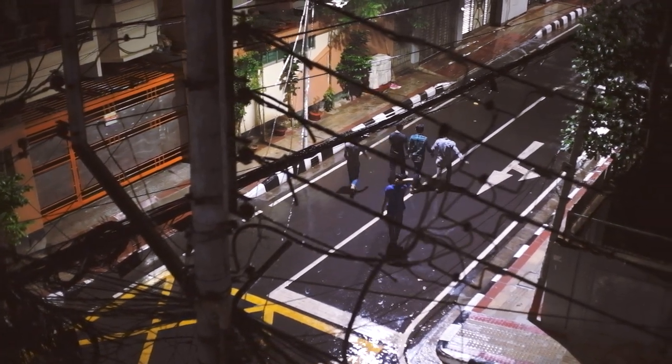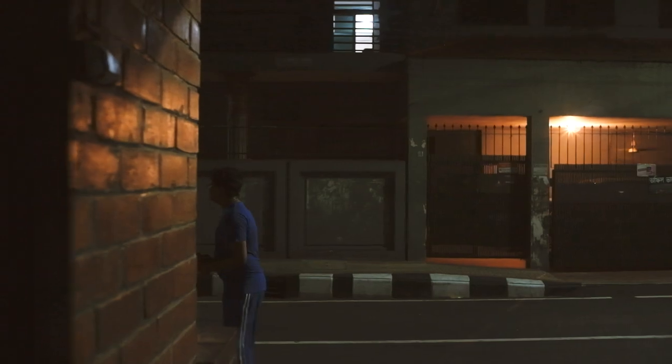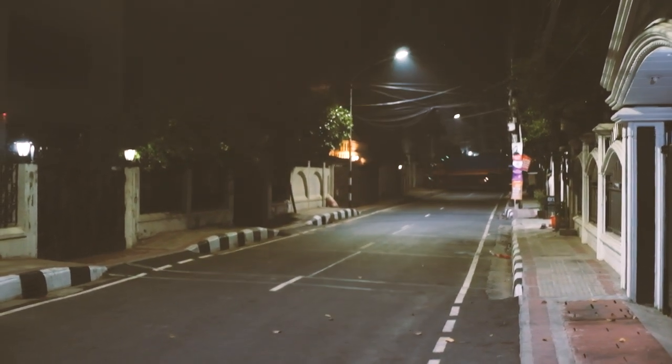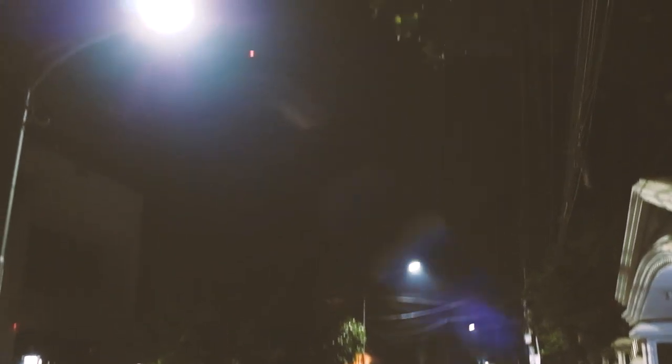The f/2 lens is very good in low light, and the lens characteristics are very interesting — when it has just rained and you go out, you can see an amazing halo effect on the street lights, which provides a much more cinematic feel to the videos.